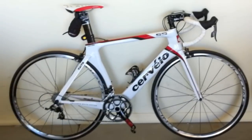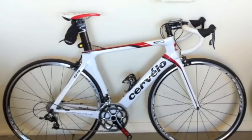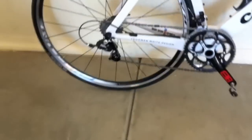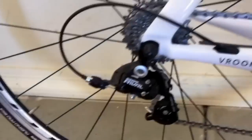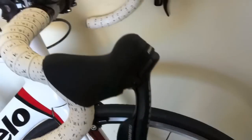The S5 comes with a complete SRAM Rival groupset and full-carbon racing wheels. We have the SRAM Rival rear derailleur here, and the V-Braze crank system. The SRAM Rival brake levers utilize a double-tap system.